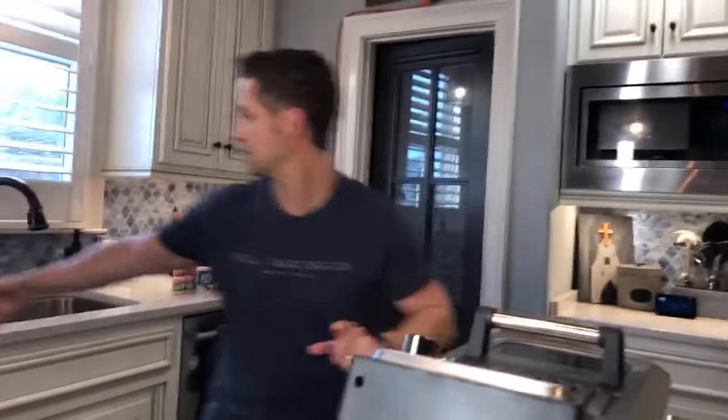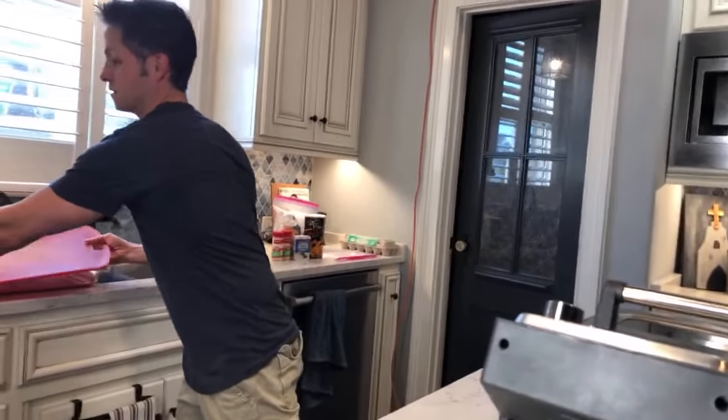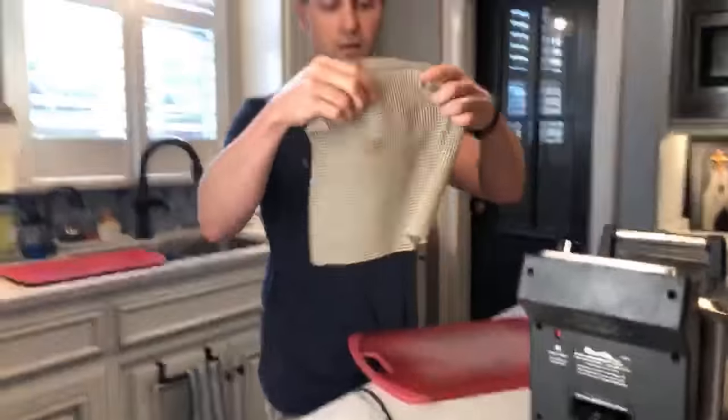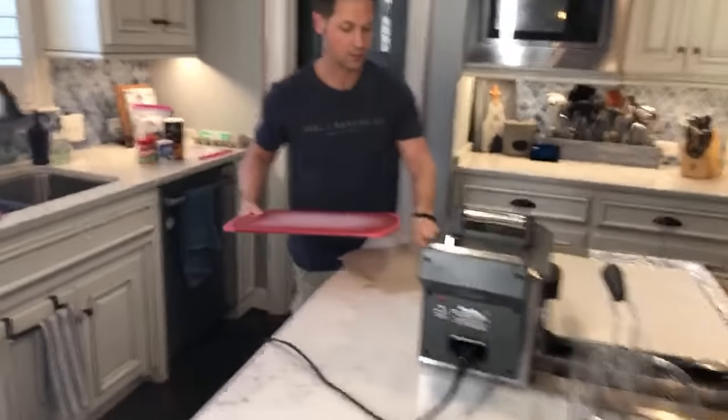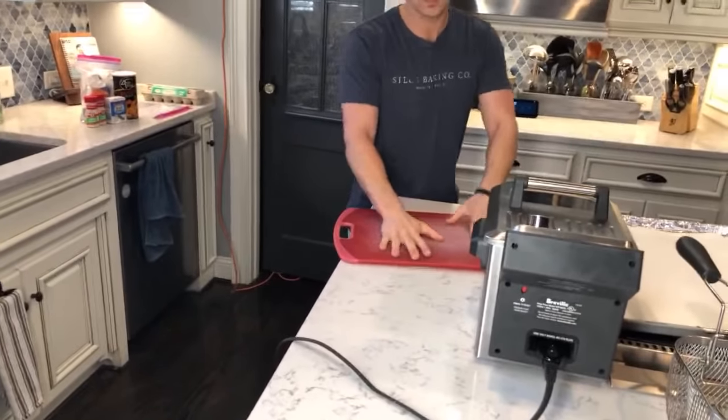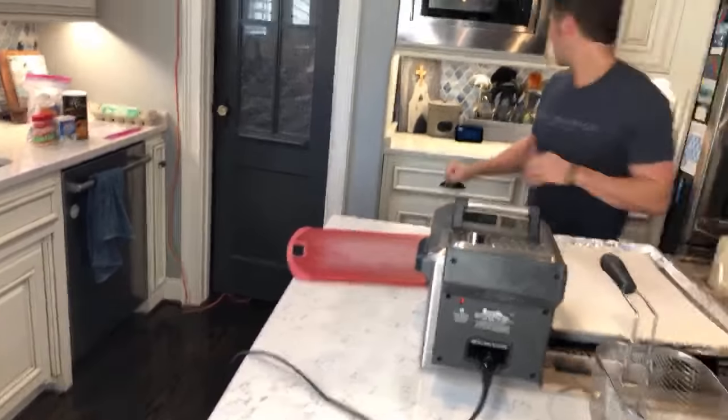My oil is heating right now, it's at about 250. So now we've got to prep the chicken. I've got these board liners — great for doing this. I'm going to set this underneath here so I don't make a mess. This is my board stage.